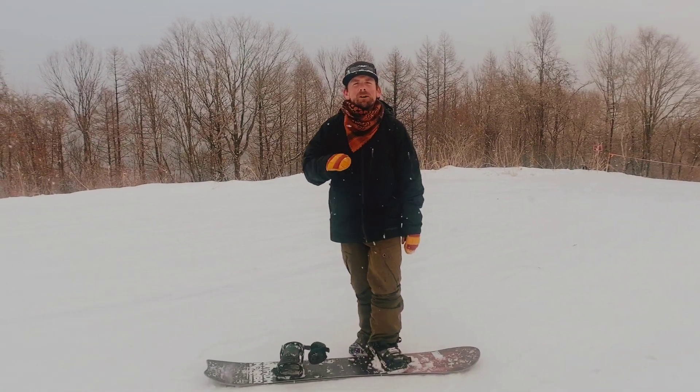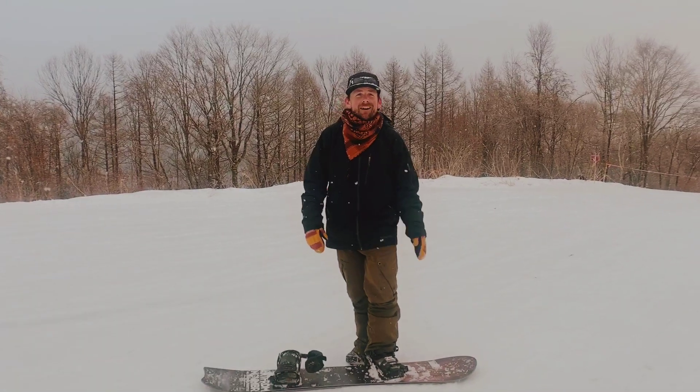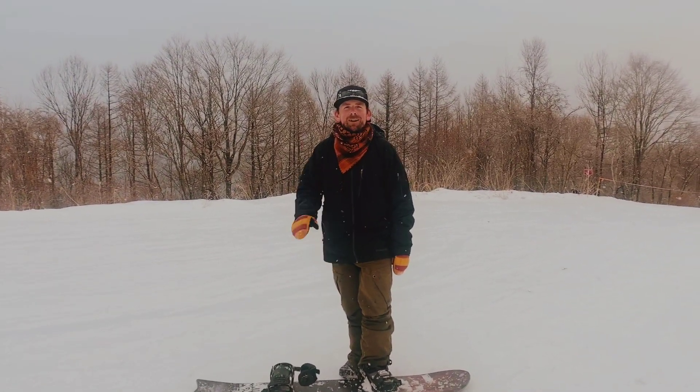We can use this fundamental move in all parts of our riding: moving in and out of features, navigating the trees, doing all sorts of tricks in the park. Come join us at Hot Car.